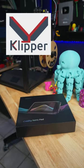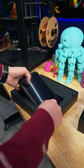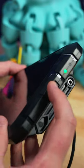Creality sent over their Sonic Pad to add Klipper firmware onto the Ender 5 S1. Hopefully this fixes some of the issues I had with this printer. It's a lot larger in person. Power it on.